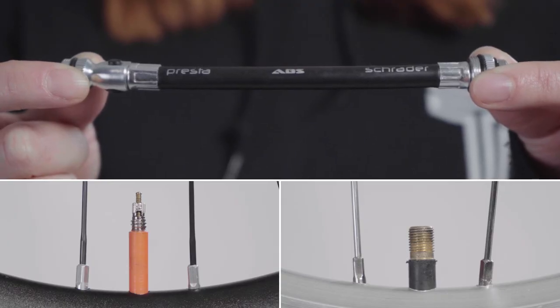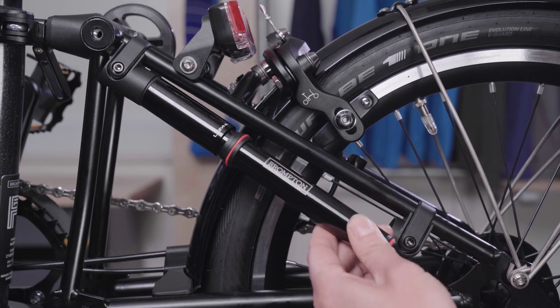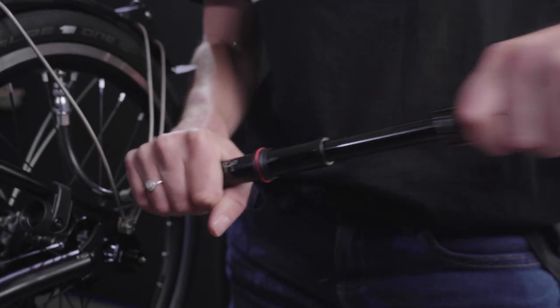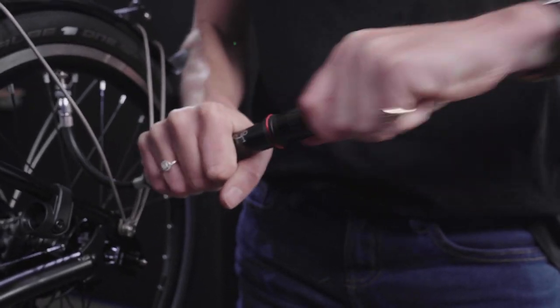The Brompton pump is compatible with both Presta and Schrader valves. To remove the pump from the mounts, press the pump body away from mount B. The extended hose makes inflating your tyres easier as it allows the pump to move while inflating.